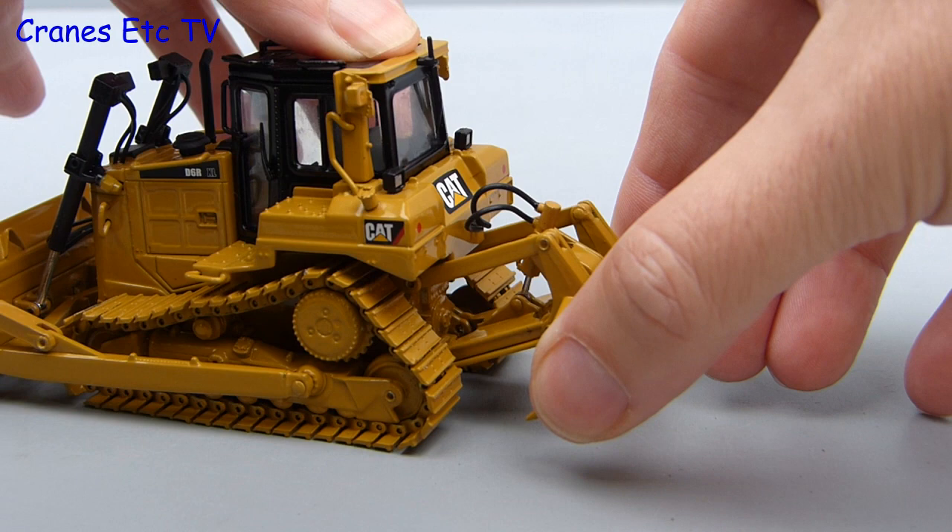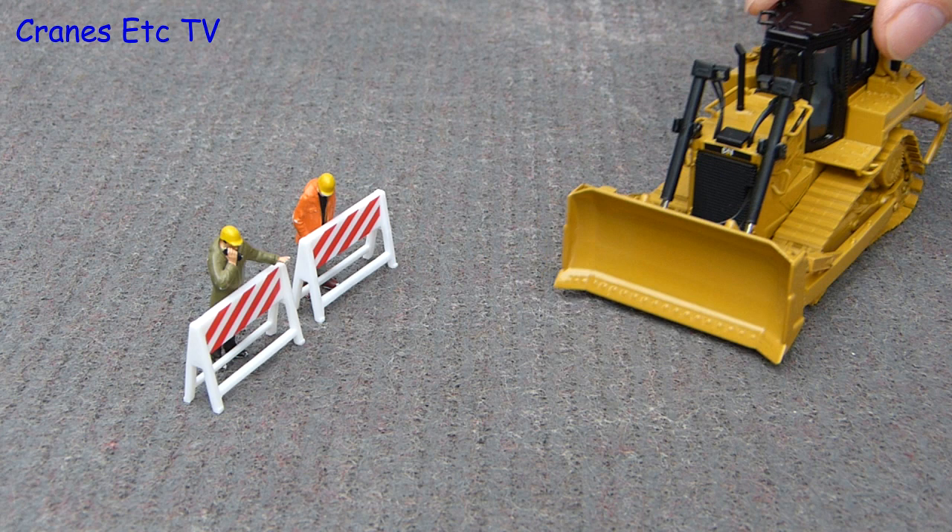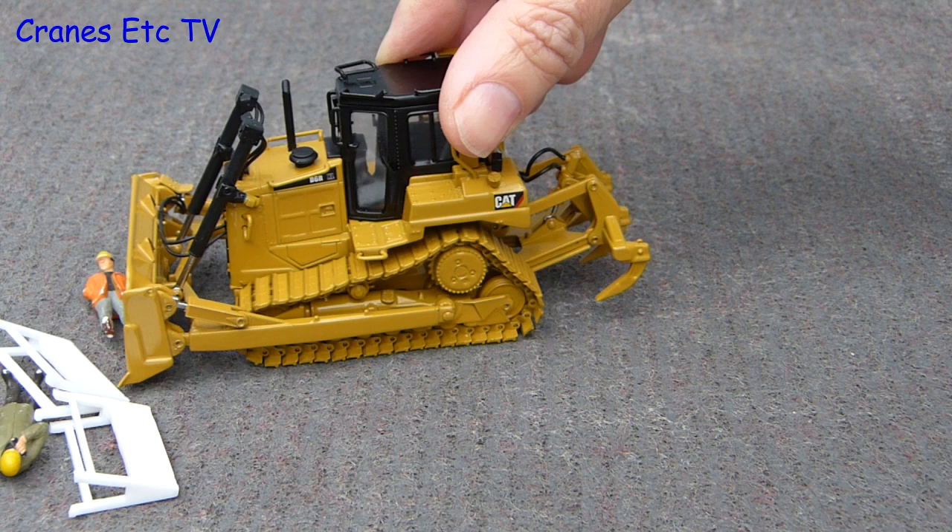That is the tour of the features so let us head over to the genuine imitation real life test, where we are testing the effectiveness of the dozer. Let's see how it dozes and yes, it is very effective.